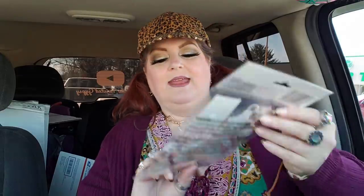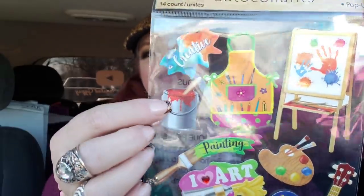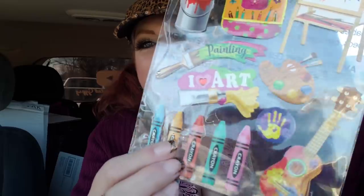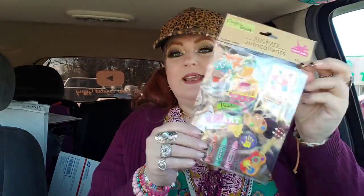I did get one pack of stickers, and I thought these were fantabulous. It basically revolves around art and painting and stuff like that. Look at the little apron, and then you've got the little paint can — it's really cute. And then you have the crayons down here, which I love, and then that guitar — that is so pretty. The little paint palette says 'I love art.' I just think it's really, really cute. I broke down and bought it.